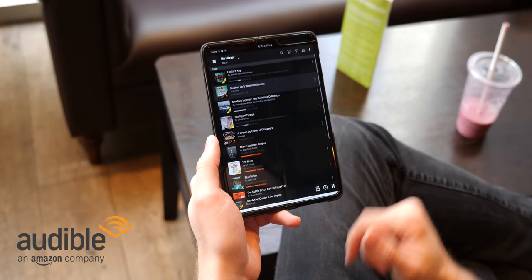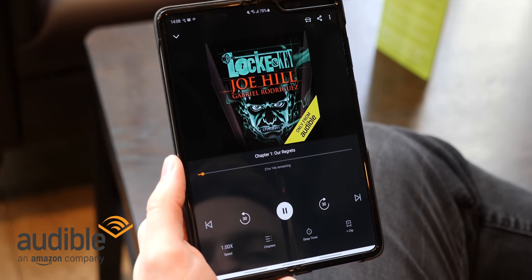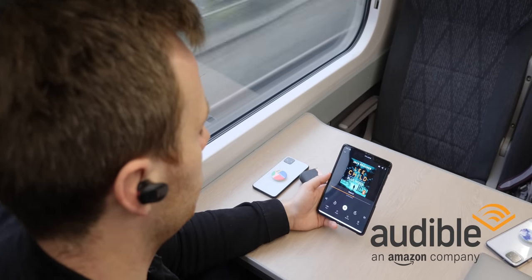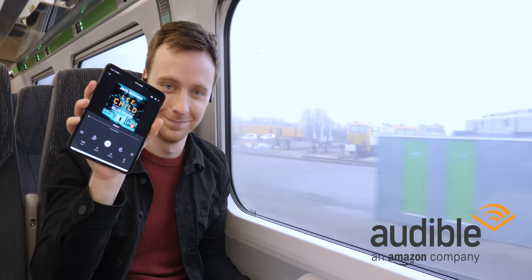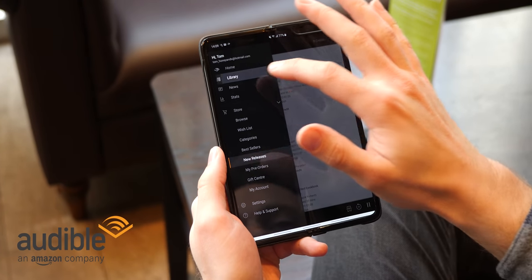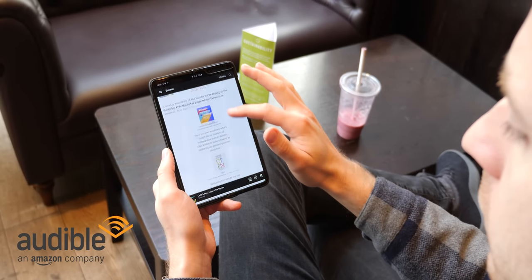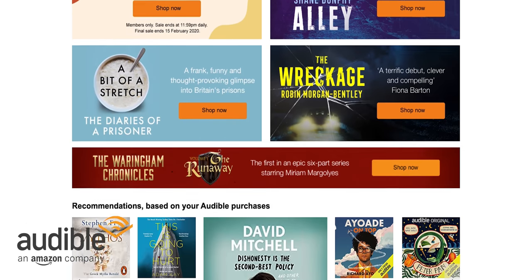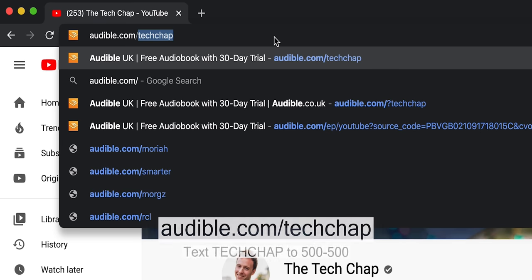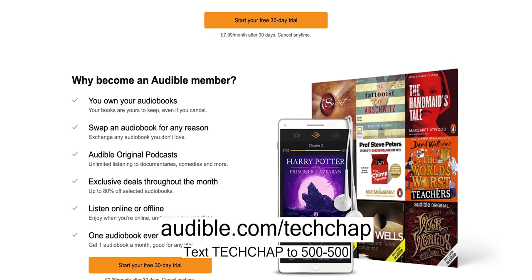A big thank you to Audible for sponsoring this video. I team up with Audible a lot because I actually listen to a lot of audiobooks — taking the train to London or flying to events around the world, putting my headphones in, cancelling out the outside world, and just enjoying a good book is so nice. From audio dramas like Lock and Key, which I'm listening to at the moment, or checking out an Audible original podcast like The Dark Web. Get involved and start listening with a 30-day Audible trial — choose one audiobook and two Audible Originals absolutely free, plus one free audiobook credit every month. Visit audible.com/techchap or text techchap to 500-500.